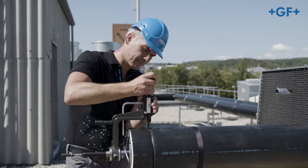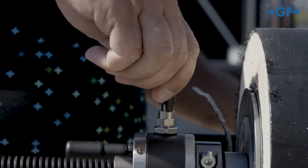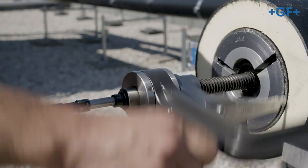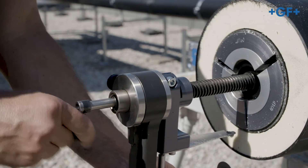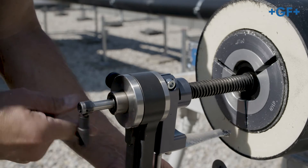Repeat the procedure until the axis of the circular blade is at the height of the outer casing. Now remove the circular blade holder. Fix the locking bolt by turning at 90 degrees. Afterwards, turn the peeling unit back anti-clockwise on the spindle until the blade is outside the inner pipe. Loosen the spindle by turning anti-clockwise and remove it from the pipe.